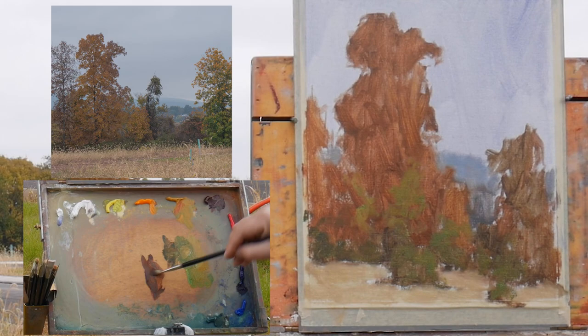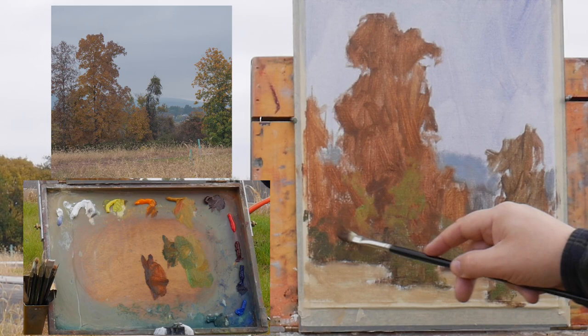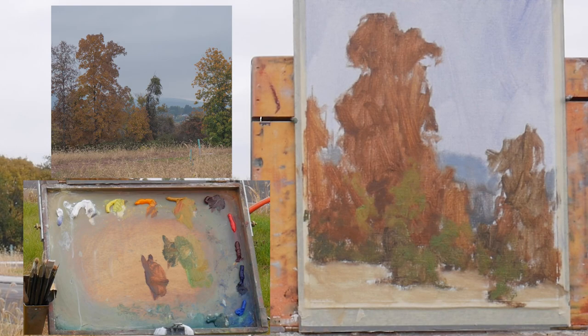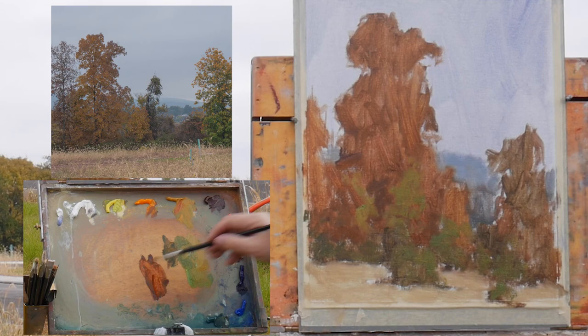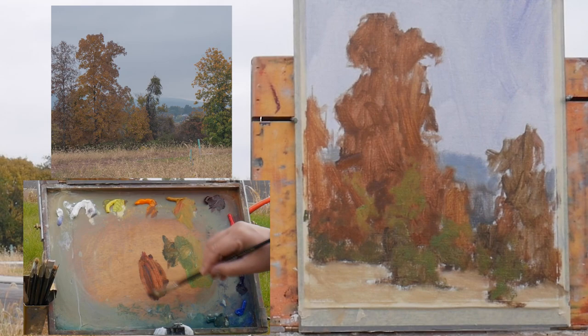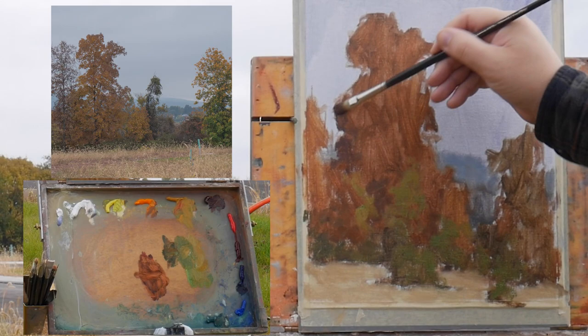Going a little darker and lower down on this tree — it's maybe a bit too red, so let's do a little more orange on that. This deeper area gives me the impression of a slightly cooler color, so I'm going to throw a little bit of alizarin and ultramarine in there, and then a bit of yellow ochre to keep it from going too dark and too cool.